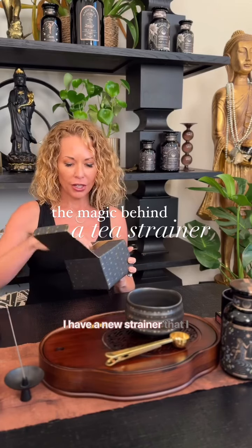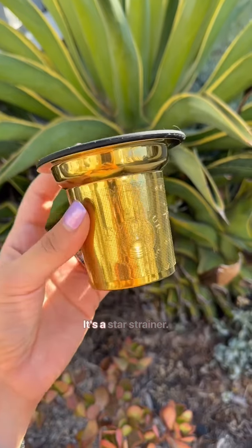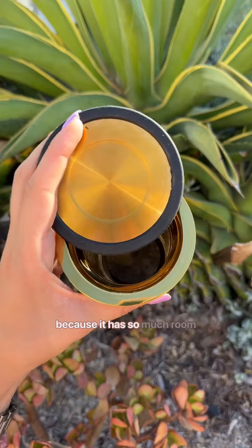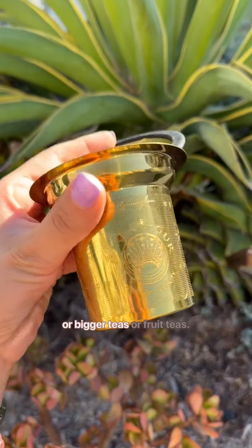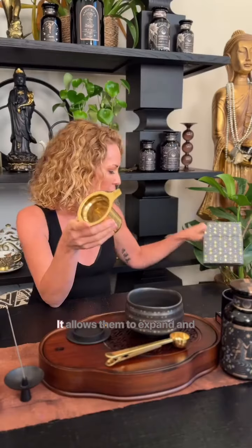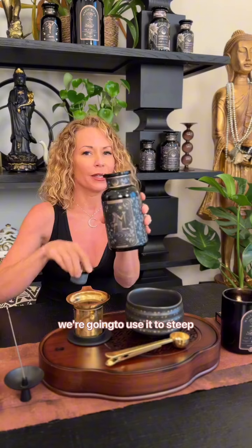I have a new strainer that I am in love with. Look how pretty. It's a star strainer. I love this strainer because it has so much room, and especially for full leaf or bigger teas or fruit teas, it allows them to expand. We're going to use it to steep the star.